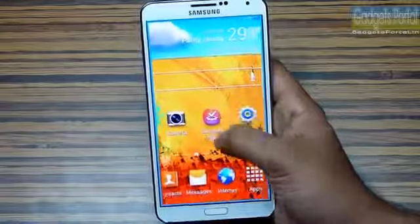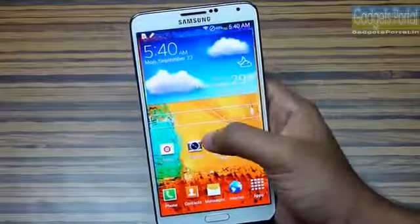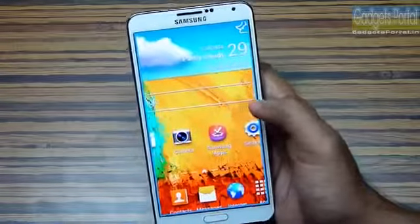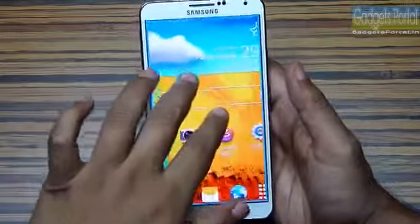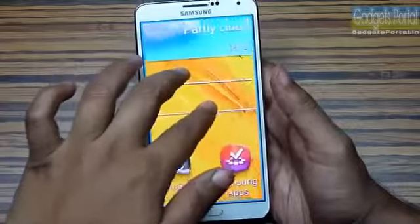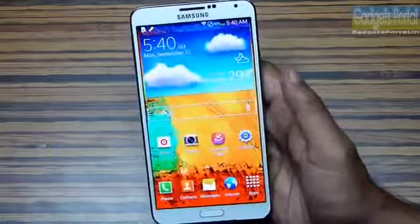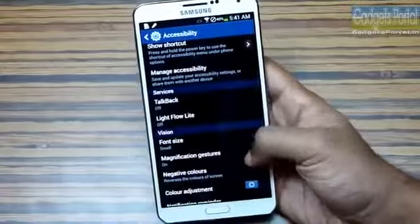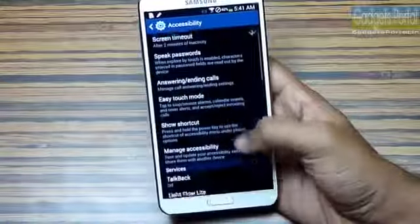Tip number two: if you triple tap on the display and hold, you can get a zoomed view and pan around. You can also triple tap and release to get the zoomed view and then use two fingers to zoom or pan. You have to turn on these features from the settings. Here is the magnification gesture option you should turn on.